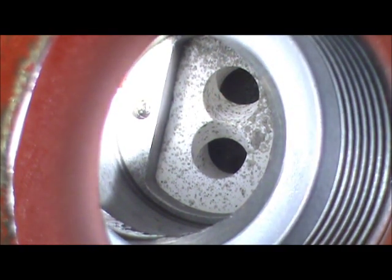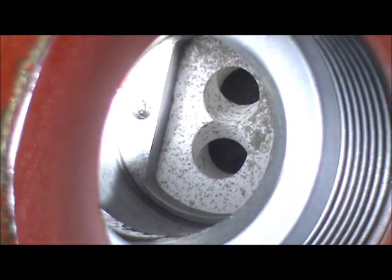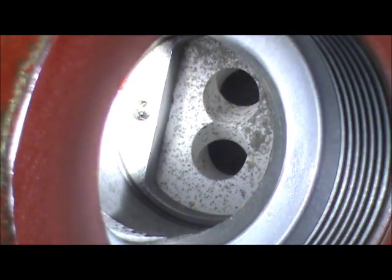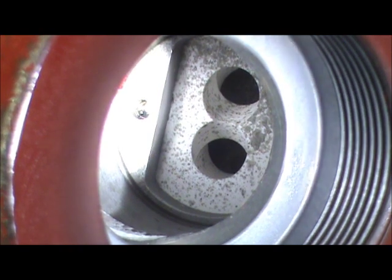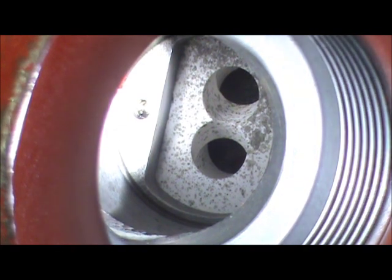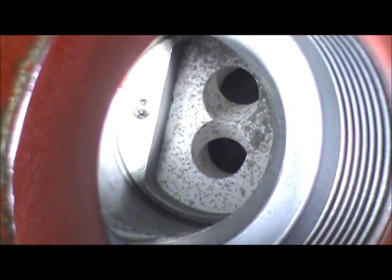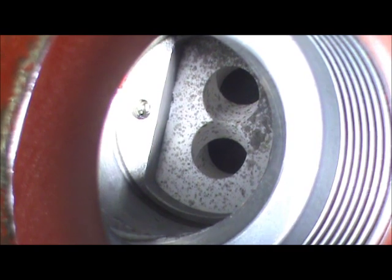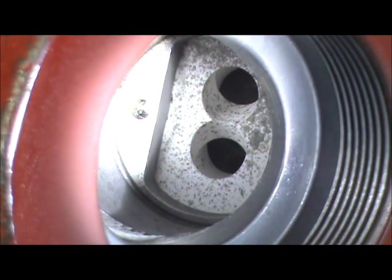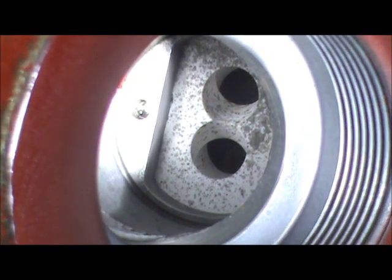The disc was perfectly aligned with the hole in the valve, so the open position is set perfectly. Now I'm going to run it to the closed position and watch that to see if it is also perfect. When you calibrate the board, you should always calibrate the closed position first for the 4 milliamp, then run it to 20 milliamp and set the 20 milliamp. Once you've done that, your mid-position and any other position throughout the 90 degrees will be automatic — they're non-interacting zero and span.